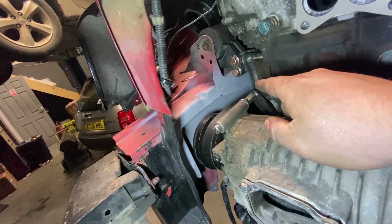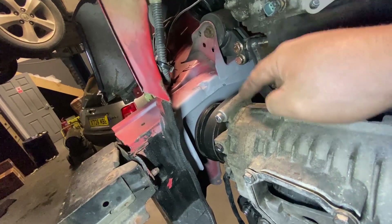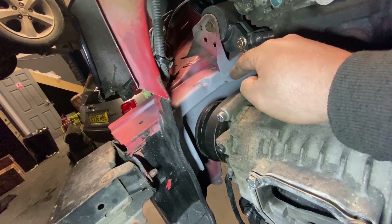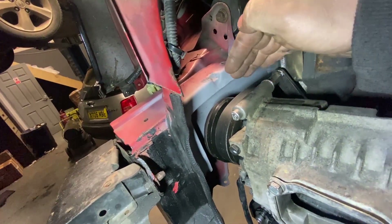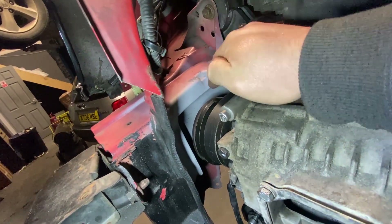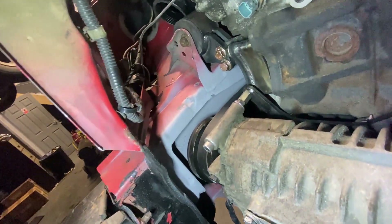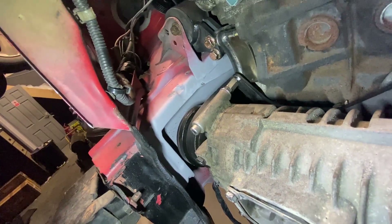This morning, before I started filming, I notched the chassis leg. The pulley did clear the leg, but the problem was it was flat up against it, so we wouldn't have been able to get a belt on and off easily. So I took a chunk of the chassis out, boxed it all in — I did film that for you this morning, and here's that footage.